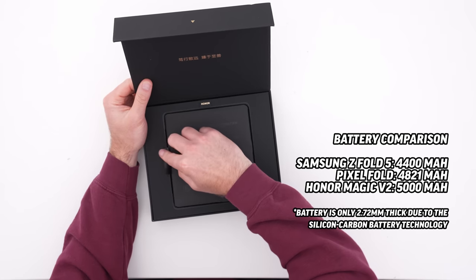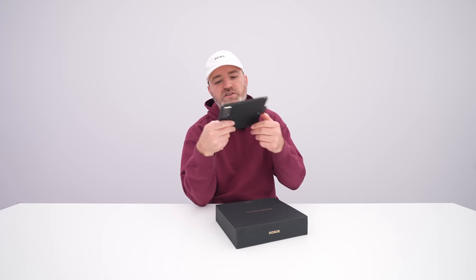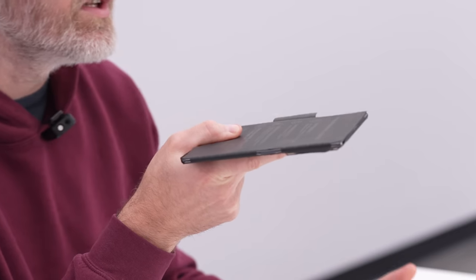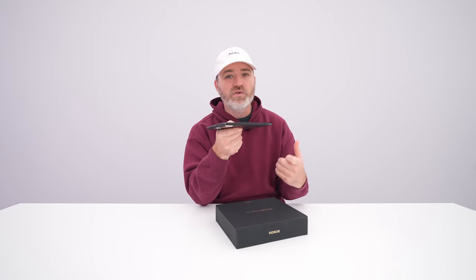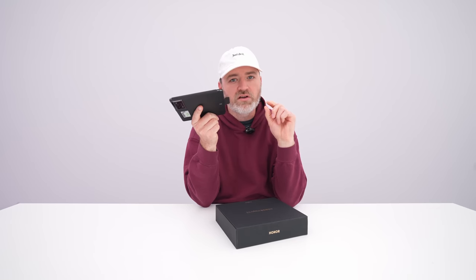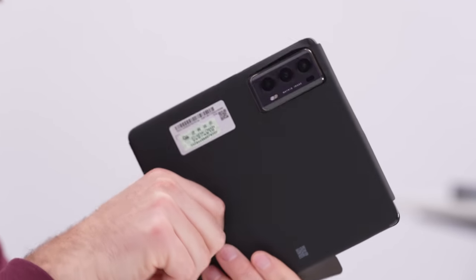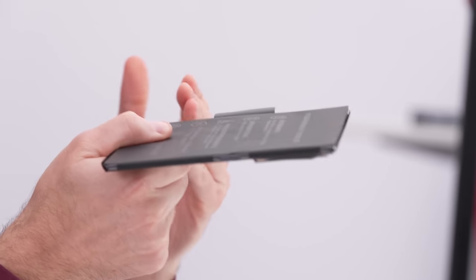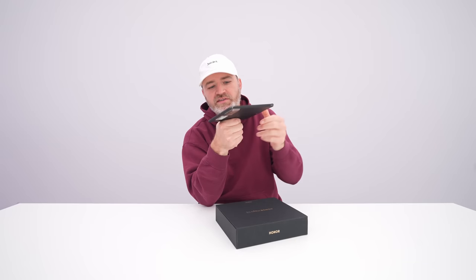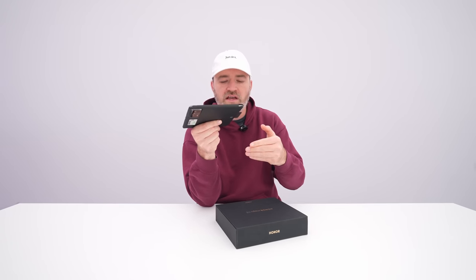In the unboxing experience you're greeted with the device first, and this is your first exposure to just how crazy slim this thing is. It's another level — I got used to the Z Fold devices, and yes they've gotten better and the hinges have gotten tighter, so the brick-like aspect has shrunk slightly. But this is a different level of shrink. Even in its unfolded state this pays dividends when folded, because your two slices of bread are slimmer to begin with, so you end up with an even slimmer sandwich.